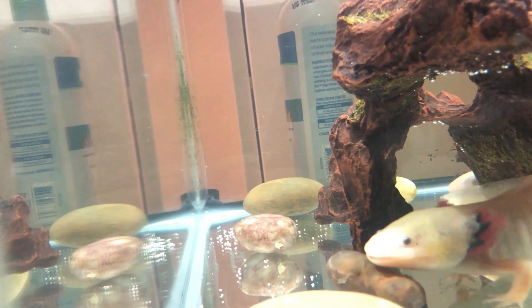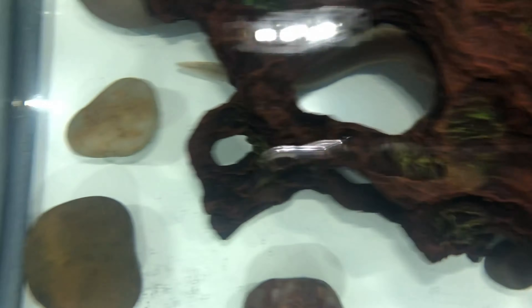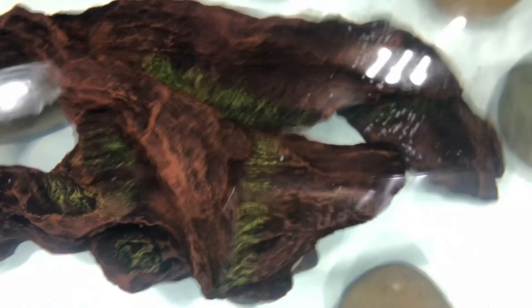The water is now crystal clear because I did a 99% water change over time — not all at once, but over time. I also cleaned out the filter, and the filter is running really good right now.